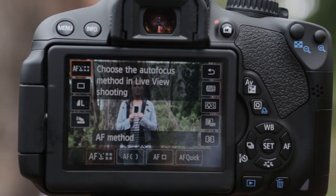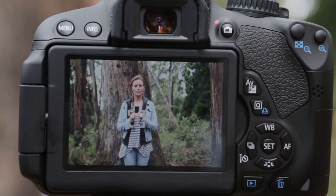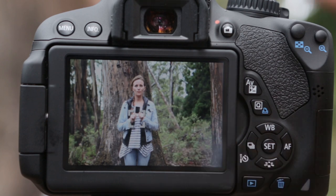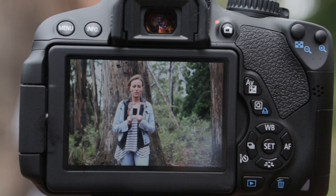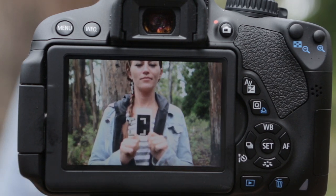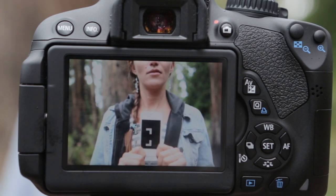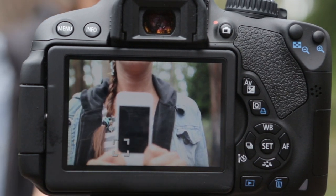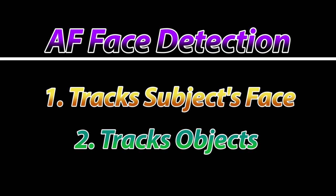Something else really cool about the face detection and tracking mode is that if we did not want to focus on Leah's face but on some other moving object, we can just pick that object out — in this case, her iPhone. Go ahead and come towards us, Leah. See how it focuses like that? Come a little bit forward — see how far we can get. It focuses great. So face detection and tracking mode works in two different ways: either select a face or select an object.